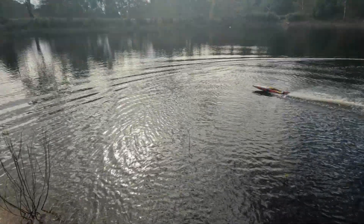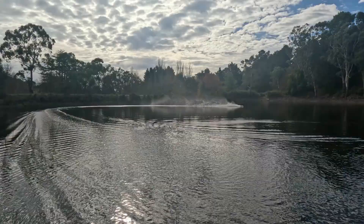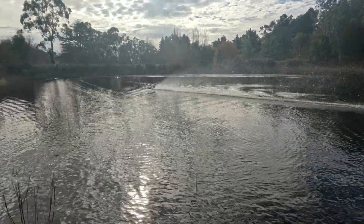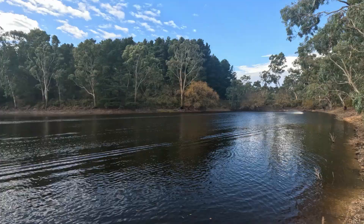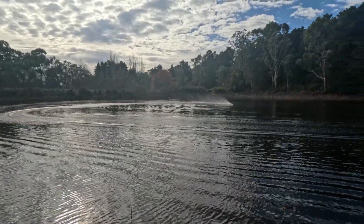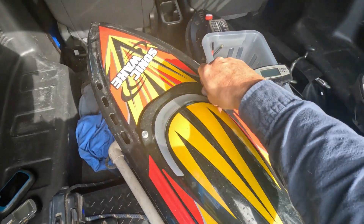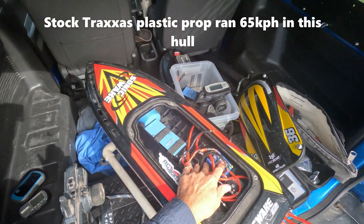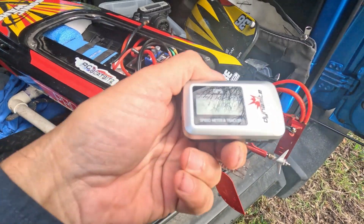You can already tell it's got massive slip compared to a lower pitch prop. They normally do their best work once they're up to speed though, the 1.9s. All right, that did 75 km/h, so I'll try the Pro Mods and see what they do.